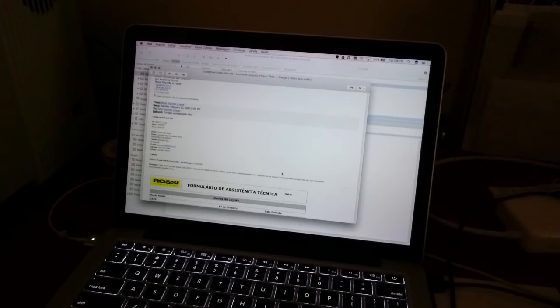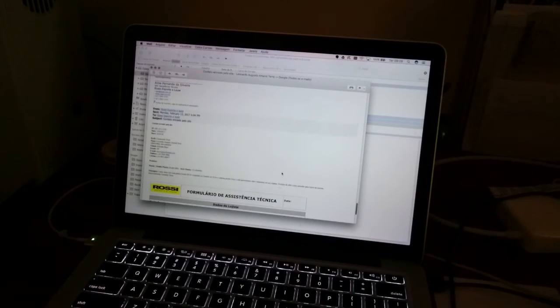Qual foi essa oportunidade? A nossa pistola Zorak, que está em teste para review aqui, apresentou um problema de vazamento. É um problema, pelo que eu fiquei sabendo, relativamente típico nessa arma. No dia 13 de fevereiro, nós encaminhamos uma mensagem pelo próprio site da Rossi, lá no Fale Conosco. Isso foi às 18 horas e 4 minutos, portanto depois do horário comercial.